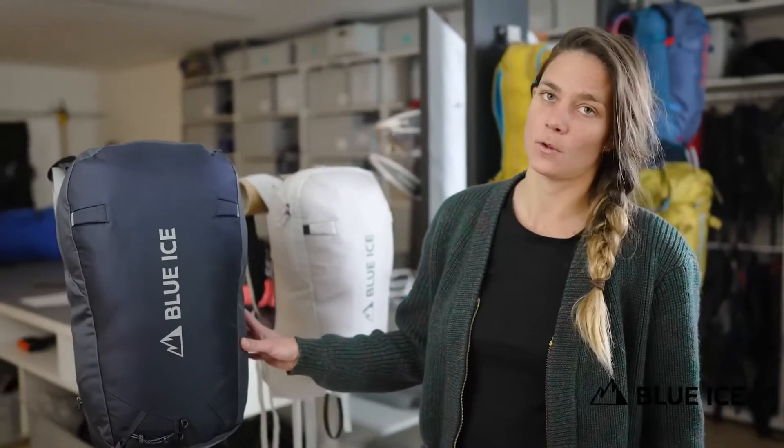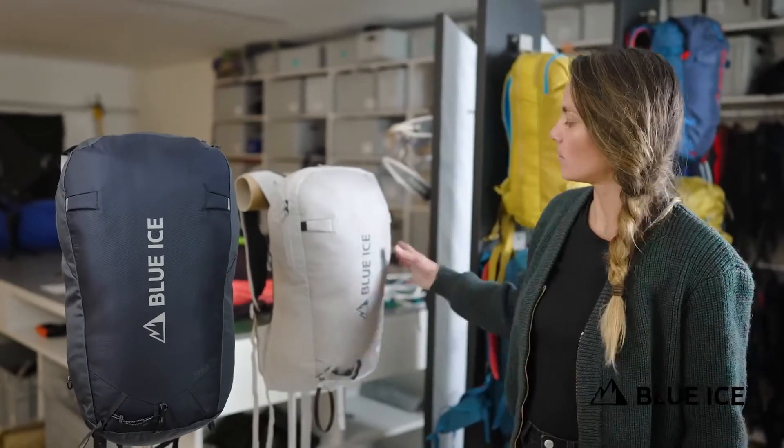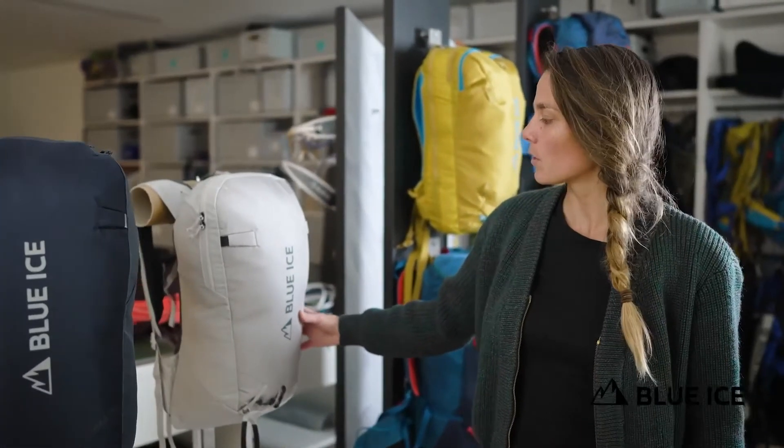These packs respectively weigh 800 grams and 700 grams. They will both come in two colors: India Ink and Glacier Gray.